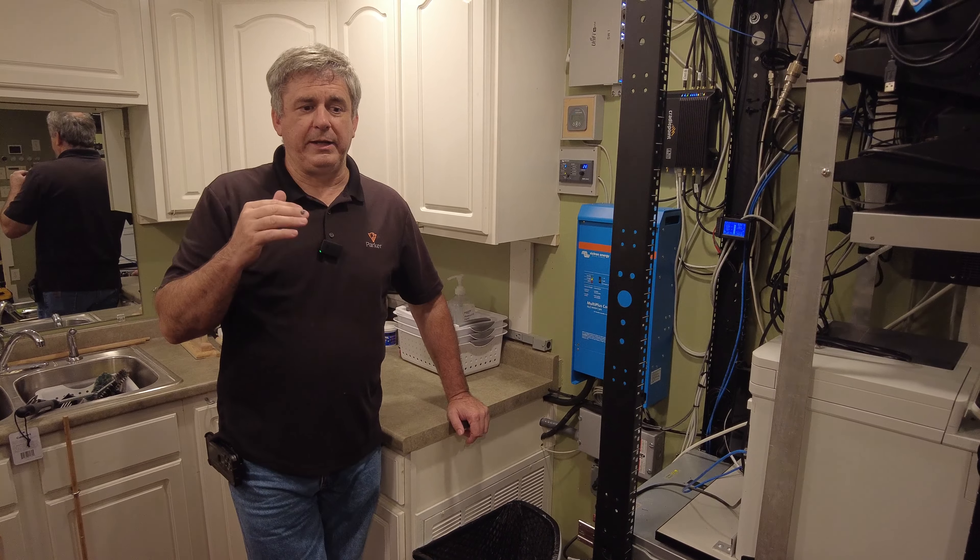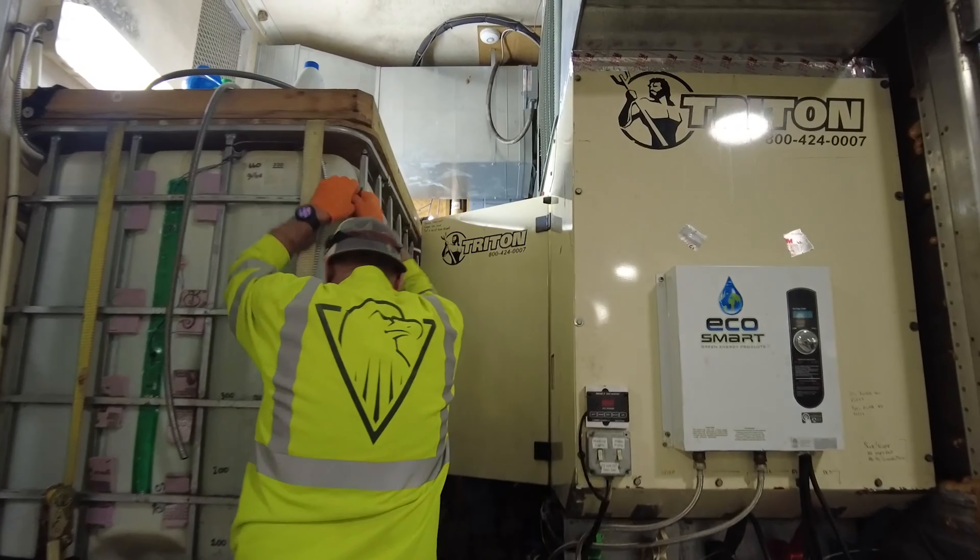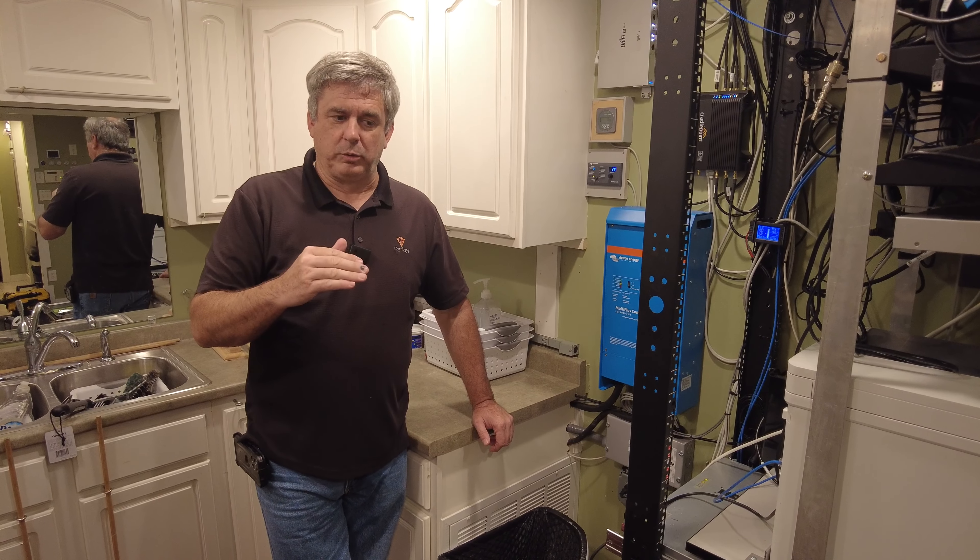As we were going down, the night before as we were staging, we had a failure of the alternator, and about three hours out, the generator quit.